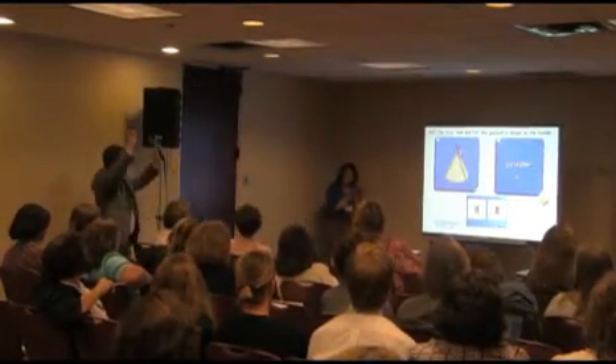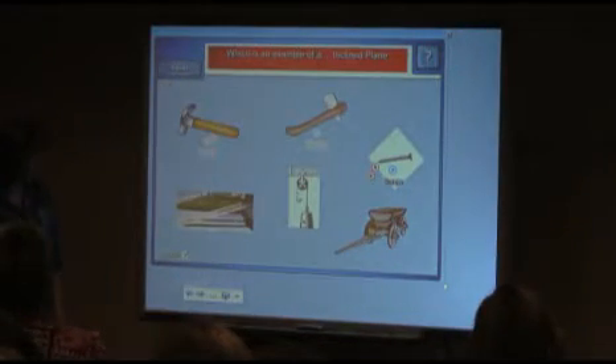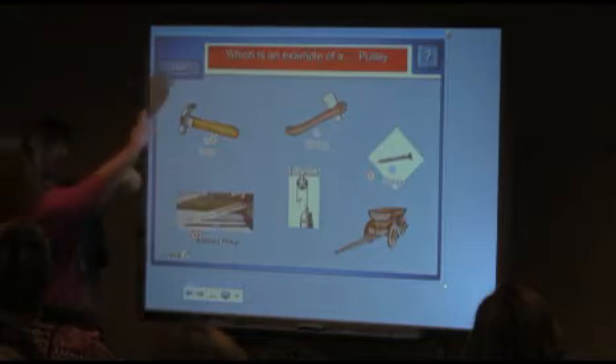And the kids have better aim than the teachers do, definitely. We're willing to try anything — Nerf guns, you name it, we'll try it. It's actually not the teaching or the games that has changed here, but the way the students interact with the material.